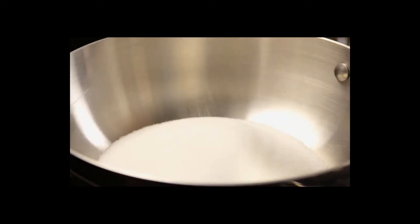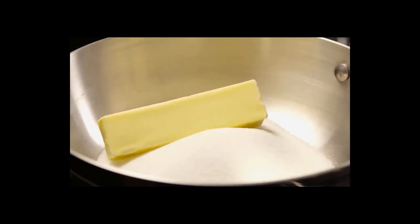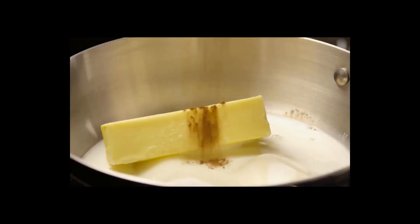In a medium saucepan, combine one and three-quarter cups of white sugar with a stick of butter, half a cup of milk, and bring to a boil.